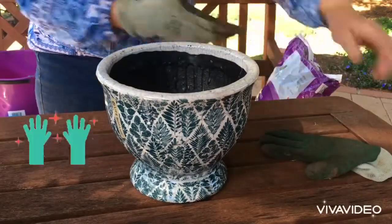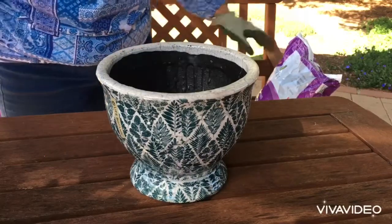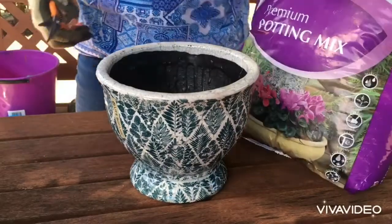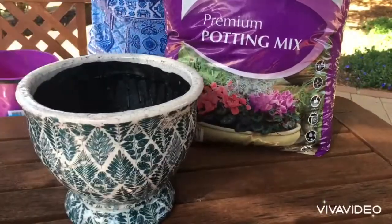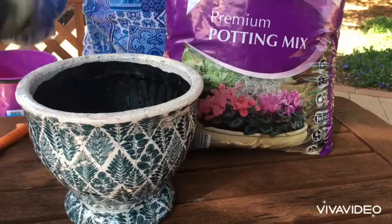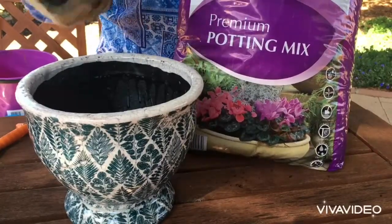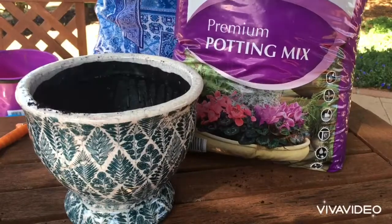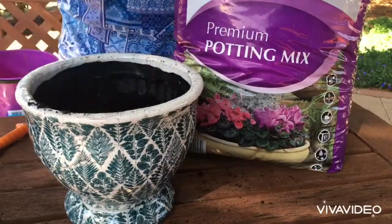I'm going to put my gloves on — I like to wear gloves when dealing with potting mix. It's really important that you use a good potting mix. I'm using a premium mix here because it's very healthy and has a lot of special agents in it. I like a soil that's really nice and loose.